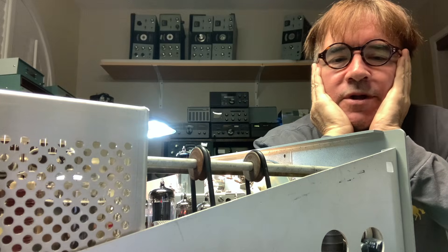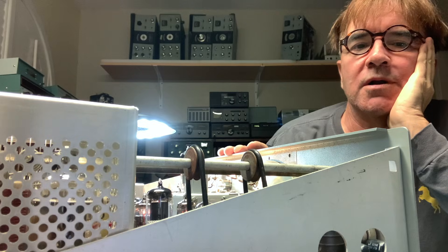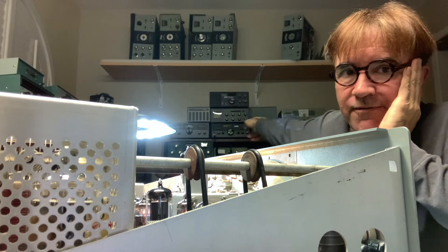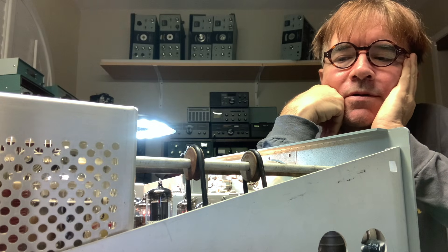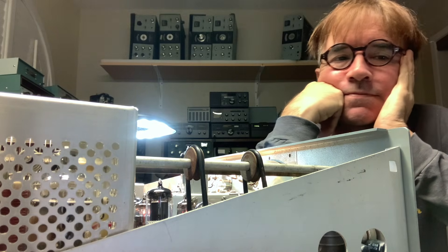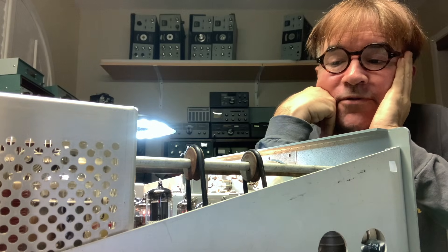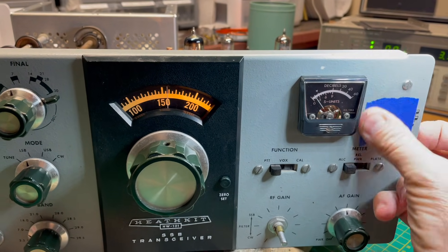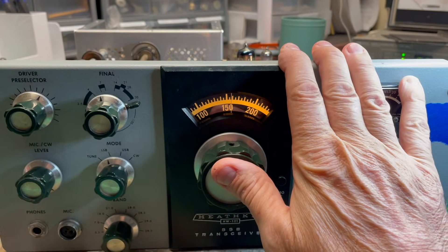Hey, this is Will N5OLA. This is my current HW-101 on the bench for repair. Those on the shelf are waiting to be repaired. You open one of these things up and sometimes they're easy and sometimes not easy — this one, not easy. I'm going to put a piece of tape over this guy's call sign because we're not here to shame anybody.